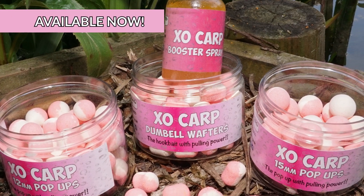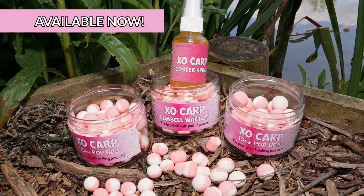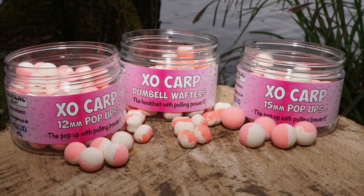Exocarp — to be honest, probably my happiest hour bringing this to Hinders, because it's the fruition of 30 odd years of making attractor baits.